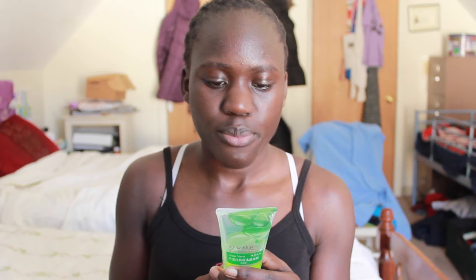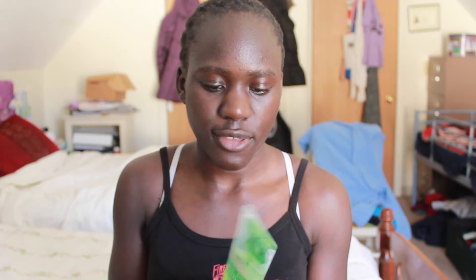So it's an Aloe Vera Puck Removing Crystal Mask, and everything else is in Chinese or something. I can not read it, but I looked up the directions online, and it says to leave it on for like 15 to 20 minutes.